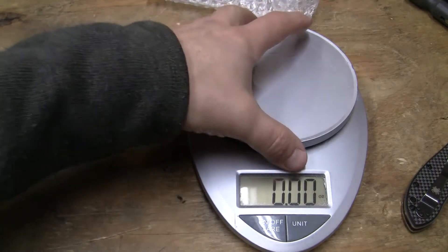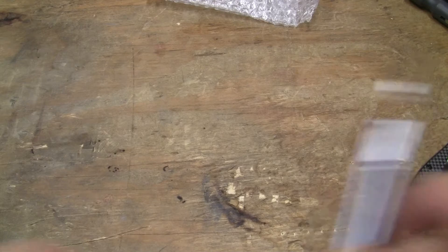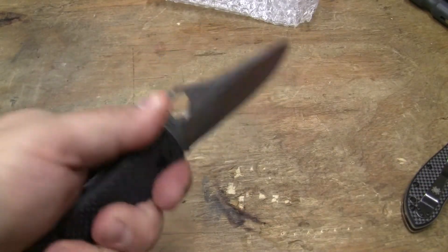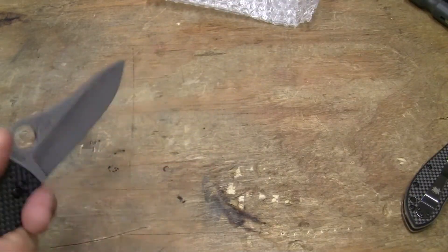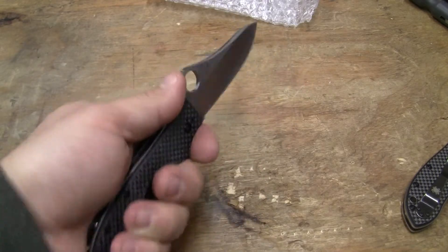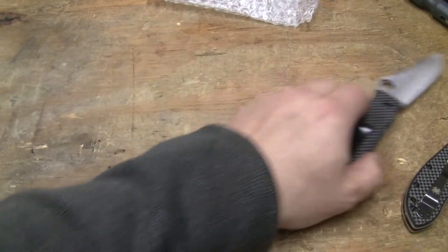They are not for — as I said before — I wouldn't thrust with one. My hand's going to get knocked out if I do something like that. What the hell am I cutting? Because in a combat situation, somebody's going to come in and knock it out of my hand.